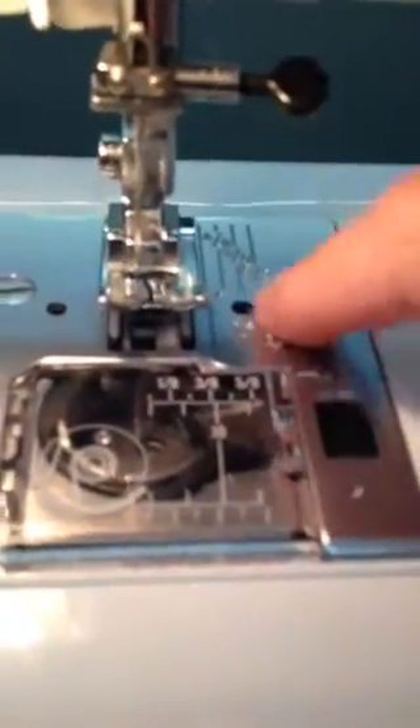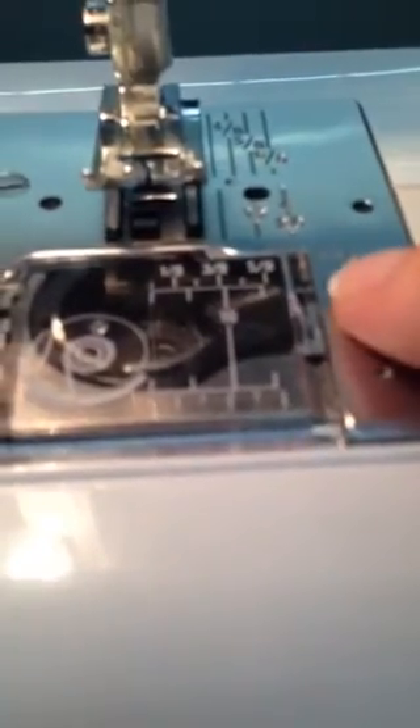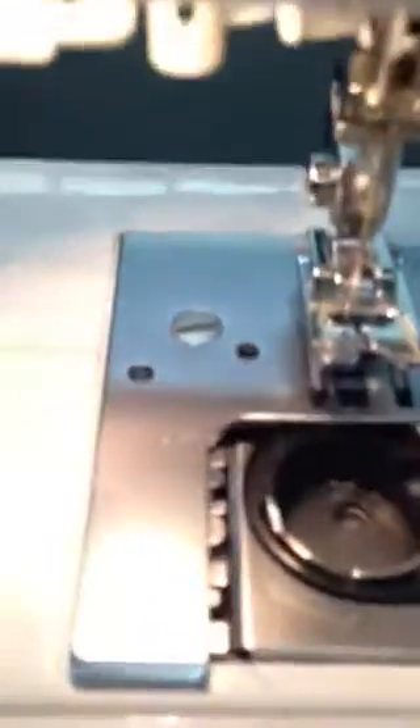Then we have this silver part here — this is our throat plate. Underneath here, with all those little teeth, that's the feed dog. Then we have this cover right here. We can remove the cover by putting our finger on top, pulling it to one side and pulling it out. This is the bobbin cover and this is the spot where our bobbin goes.